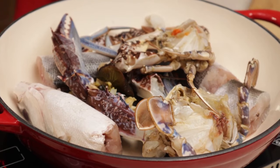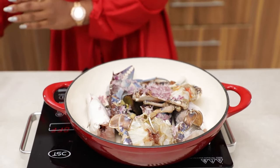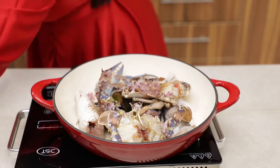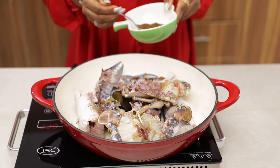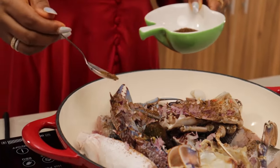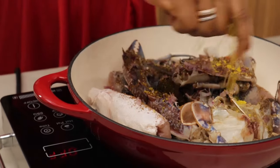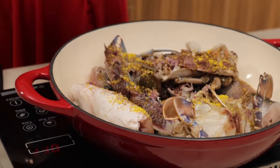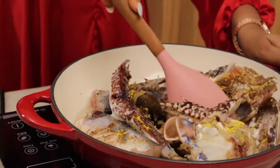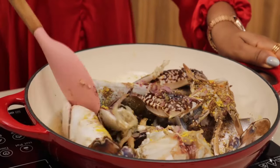I season with some onions and Cameroon pepper — a little pepper, because it's seafood. A lot of people feel like if they don't add pepper to seafood it could get nauseating, so feel free to do that. I'm also adding some ground uziza seeds to add flavor to the fish, then my seasoning cubes and some salt. Once I'm done seasoning, I'll add some water, stir everything, cover it, and allow it to cook for about 10 minutes.